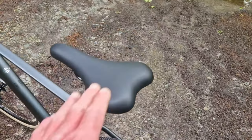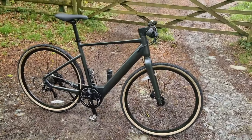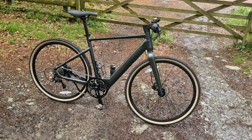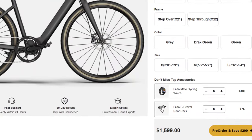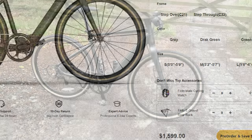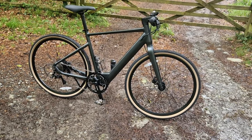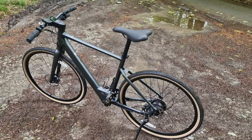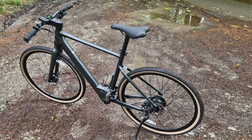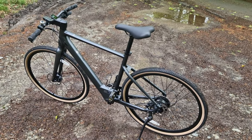One more thing — the saddle is really comfortable. I'm really impressed with this bike so far. It currently retails for $1,599 on Fido's website, which equates to around £1,300 sterling. I think it's a really nice, stylish bike. Anyway, I'm going to jump on it now, take it for a little spin — hope you enjoy the footage.